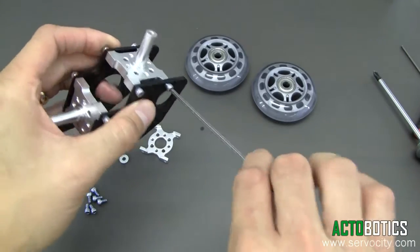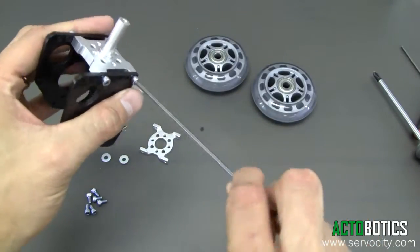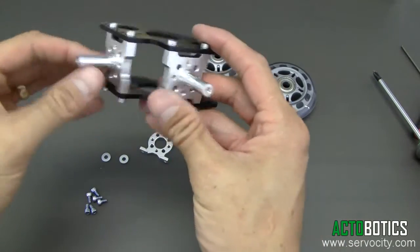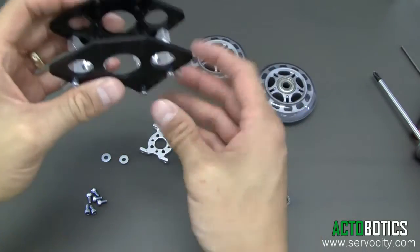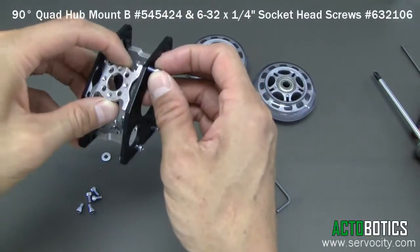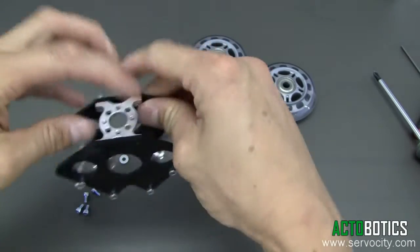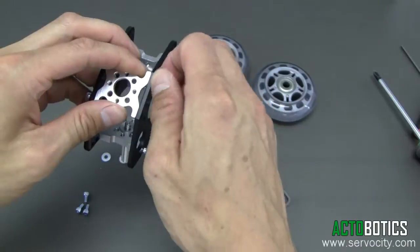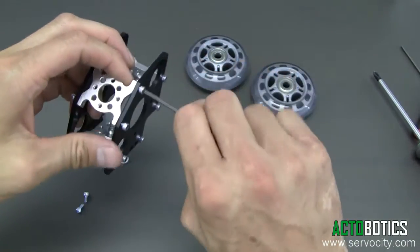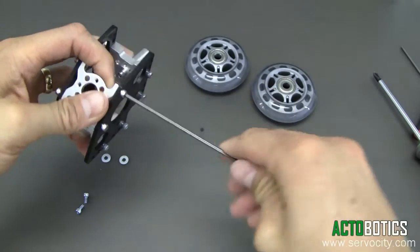Like I said before, this is the idle system so this one won't be powered at all. We offer a powered system and we'll show that in another video. So now we've got both of our idle shafts mounted into our plate. Next we're going to put on our top plate — this is just to keep these two plates perfectly parallel with one another, and it also offers an additional mounting pattern on the top, which comes in helpful with various designs or changes you might want to make.